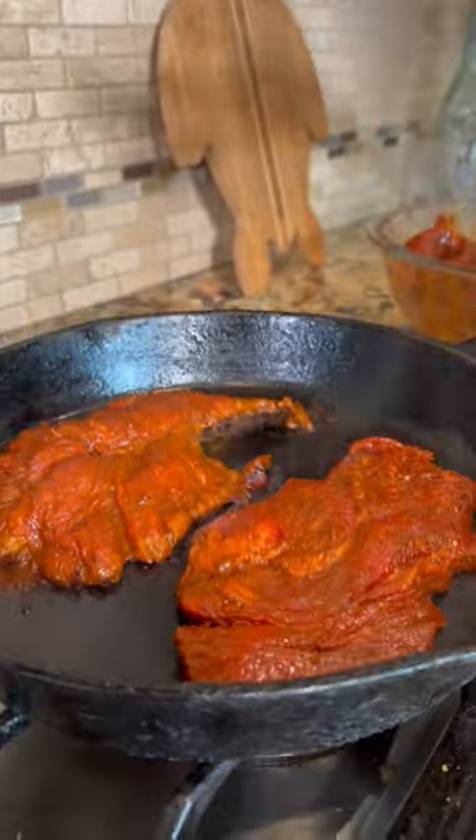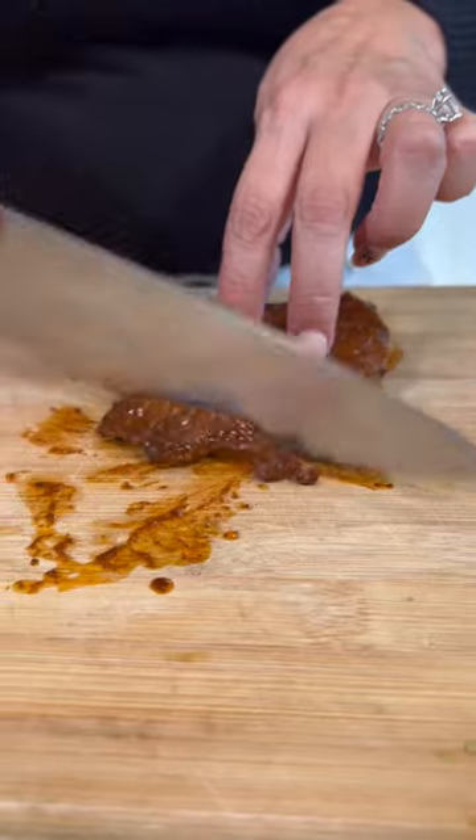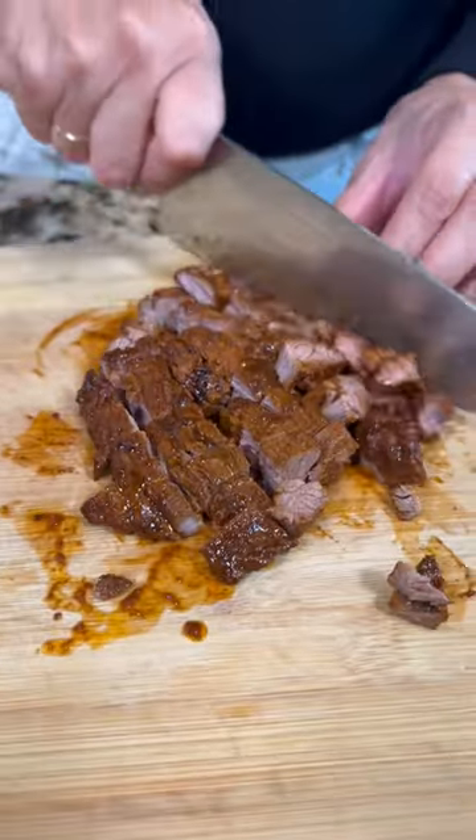Let's sear the meat on a hot skillet. Two minutes and you flip. Four more minutes and you take out. And we're just gonna cut it in small pieces — you can do as big or as little as you want.